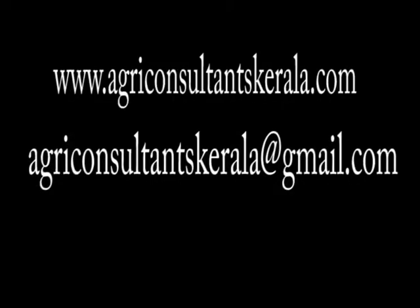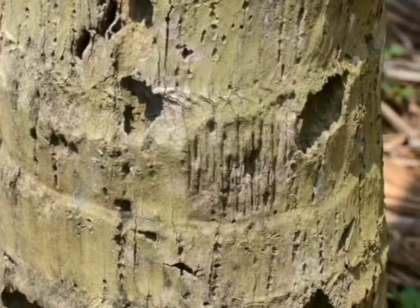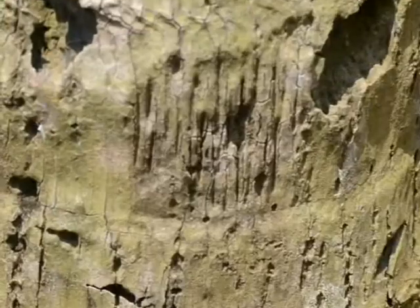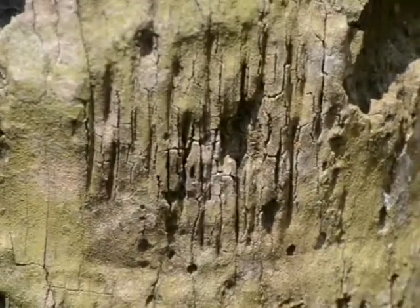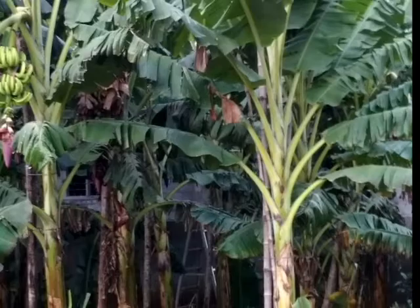This method reduces fertilizer use drastically, but with better yields. It can also be used to stop stem bleeding without cutting the stem. You can see the healing of the stem in this close-up.